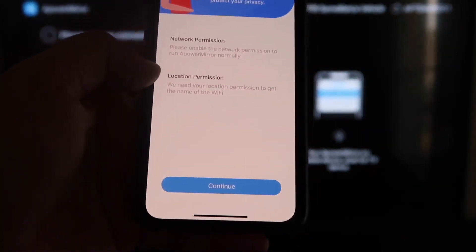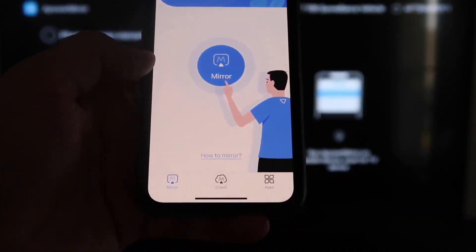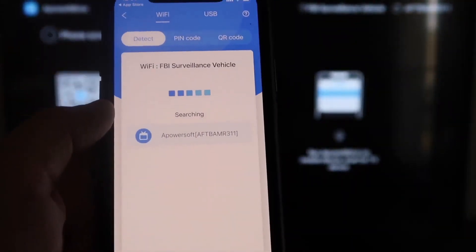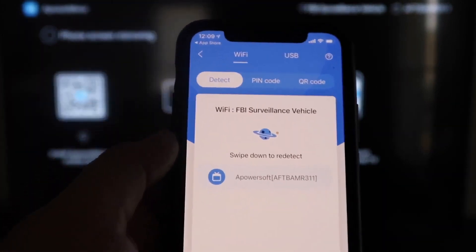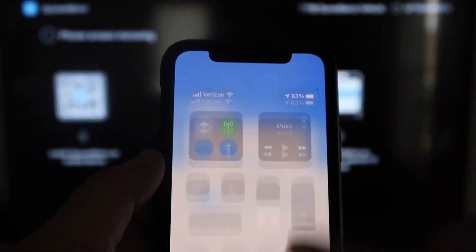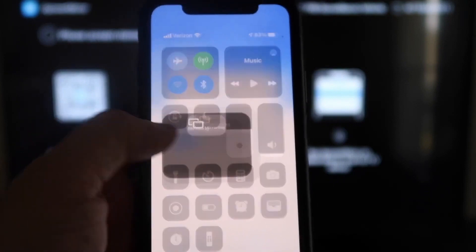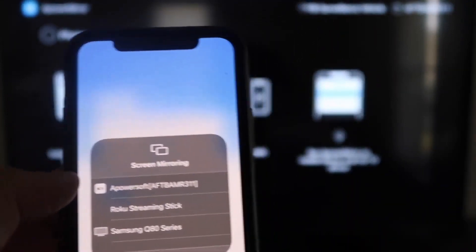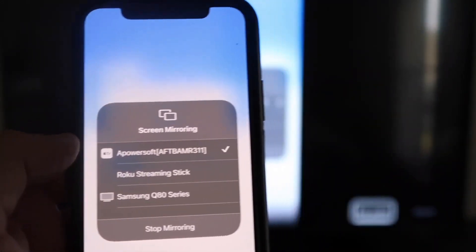It'll ask for network permission and location permission — go ahead and click Continue, then Allow While Using App. It'll recognize your Wi-Fi connection. Next, click on the middle button where it says Mirror. It'll search for your Wi-Fi network and show an icon that says A Power Mirror. Then swipe down on the top right corner of your iPhone to bring up the Control Center. Tap Screen Mirroring and at the very top you'll see A Power Soft, which is communicating with the app on your Fire Stick. Click on that, it'll load up, and you are now mirroring directly to the TV.